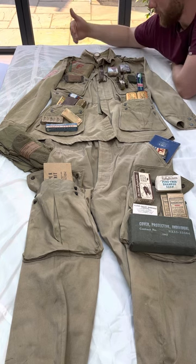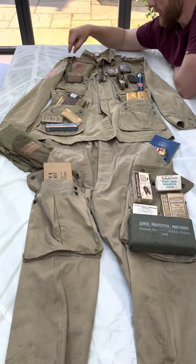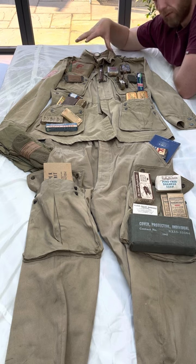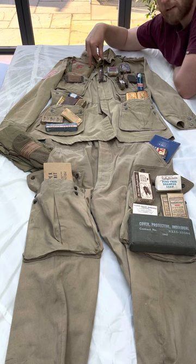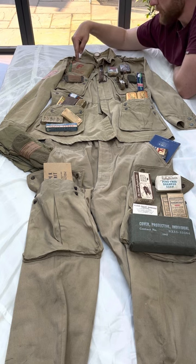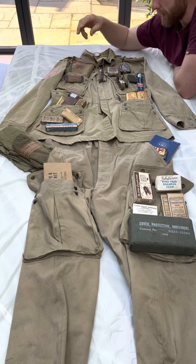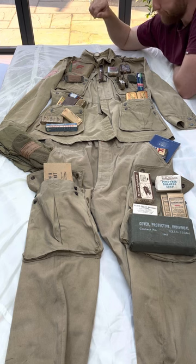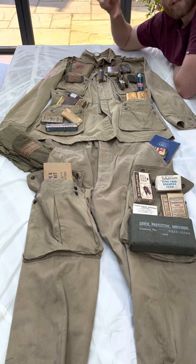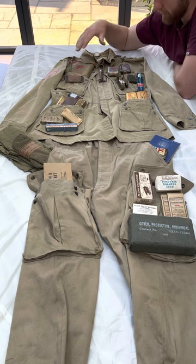Moving to his right breast pocket, we've got wound tablets and a pencil. This is an original escape and evasion kit for France, 1943 — stamps on that. Inside would be money, a map case, maps with escape routes, a compass, and a little hacksaw blade. There's also a French phrase card which unfortunately isn't in that one, so I'm on the hunt for one to make it complete.